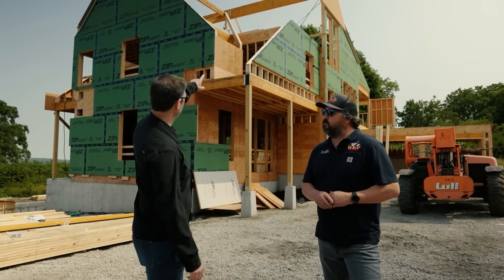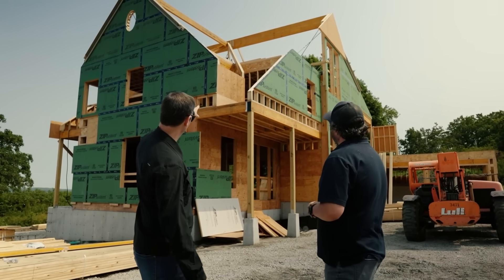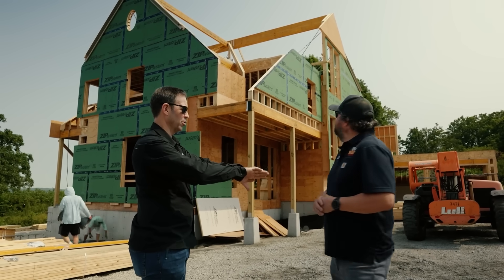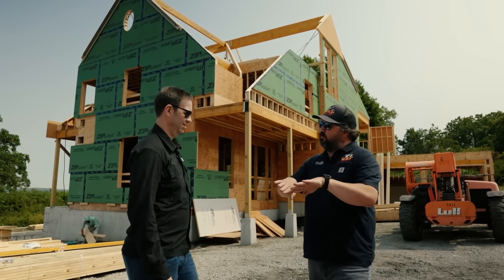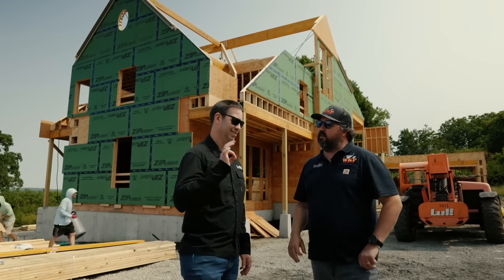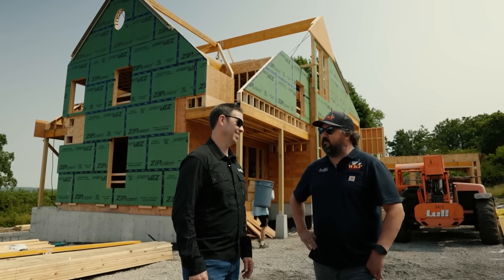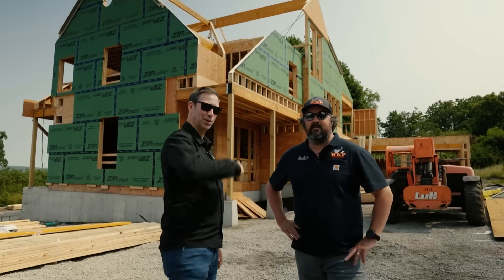I noticed that giant LVL ridge beam, and it looks like on this valley right here he's even cut a notch in that valley so your roof plywood comes together on there. Yeah, that's two LVLs with the bevel to make up the plane of each roof plane coming down, so the plywood can come right over there and make a nice tight fit. That's some good craftsmanship right there. Dimitri doesn't miss many details. Let's jump inside and show you some more details.